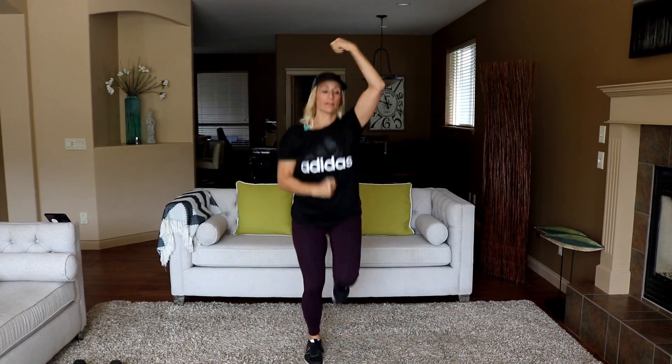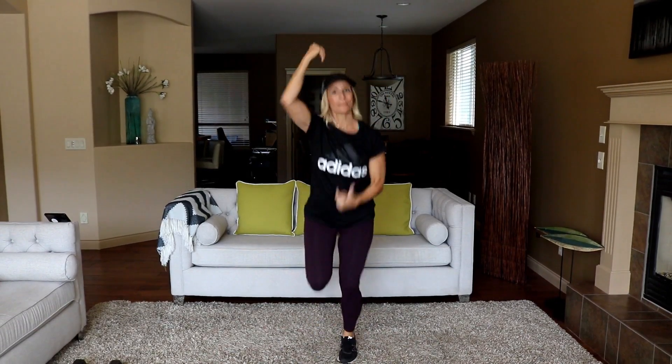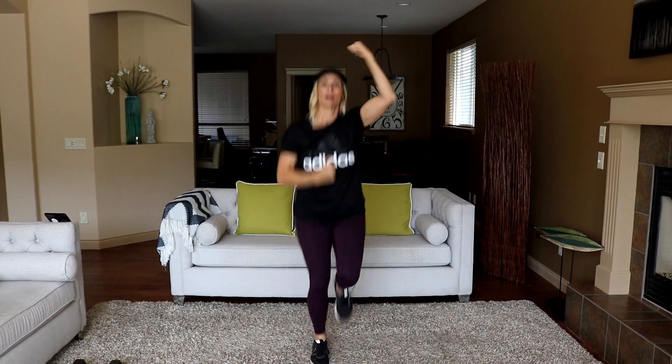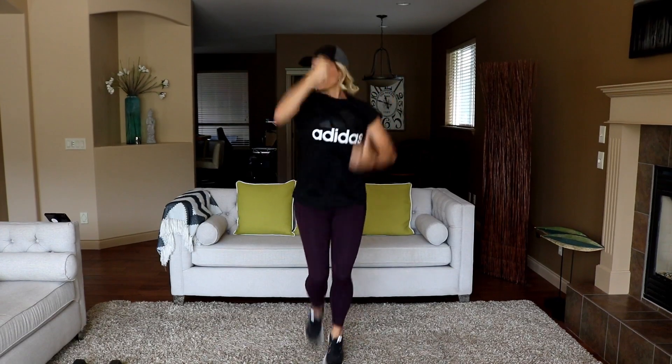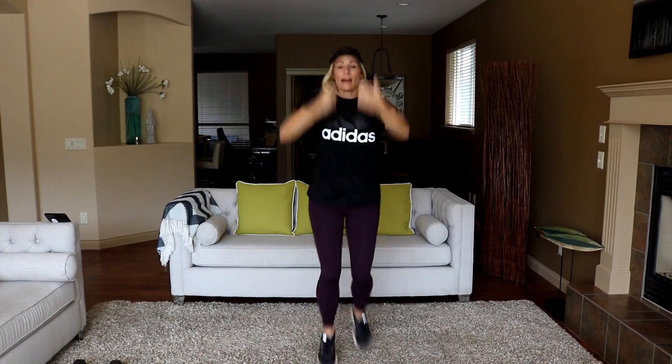Not quite sure how this will work out in a t-shirt — that's not like me, I'm usually tank top all the way. But I bought this yesterday and I love it — the little side shoulder cap on it is cute.